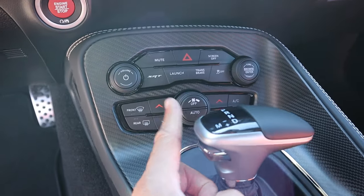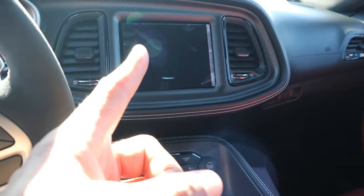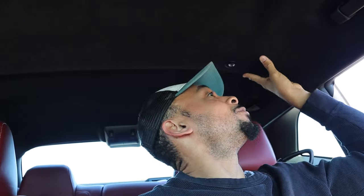Down here you've got your shifter, SRT mode, launch control, and track button — we're going to turn this on so you can see all that stuff. On the inside you'll also notice nice suede as well. This doesn't feel like a car that would do zero to 60 in two seconds. Somebody's going to correct me in the comments, but basically zero to 60 in about two seconds.